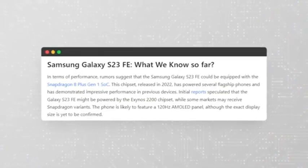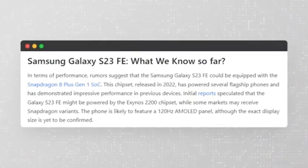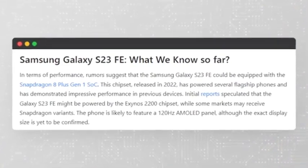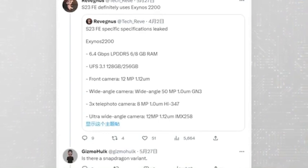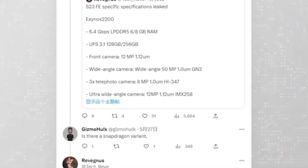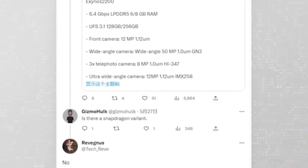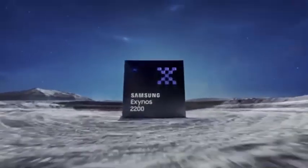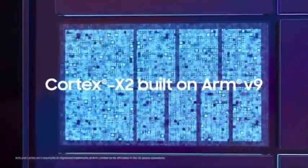What about specs? According to SmartPrix, the Galaxy S23 FE will arrive with the Snapdragon 8 Plus Gen 1 processor, or even the Exynos 2200. However, insider Ravegnus reported on Twitter that the Galaxy S23 FE will only be released with the Exynos 2200 processor — a model with Qualcomm Snapdragon is not planned. The theory is that Samsung opted for its proprietary Exynos 2200 to reduce production costs and maximize profits.